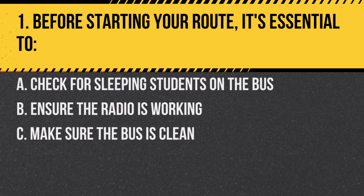Question 1. Before starting your route, it's essential to: A. Check for sleeping students on the bus. B. Ensure the radio is working. C. Make sure the bus is clean. Answer A. Check for sleeping students on the bus. Before starting your route, always ensure no students are left on the bus from a previous route.